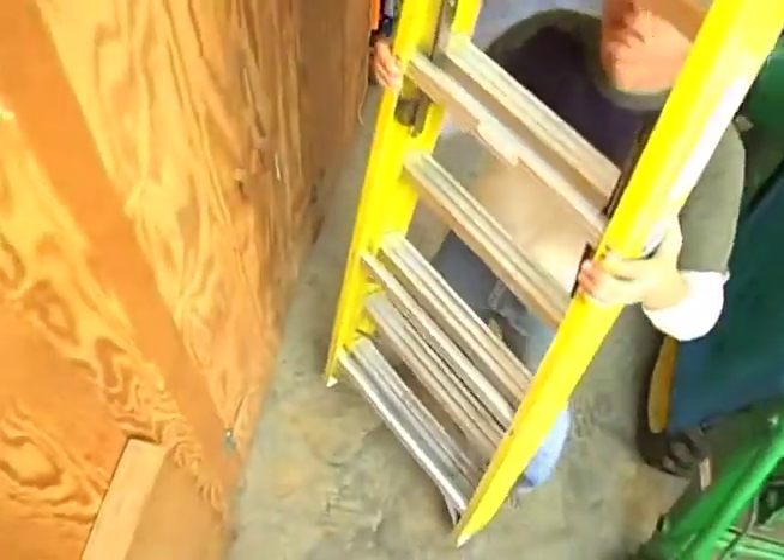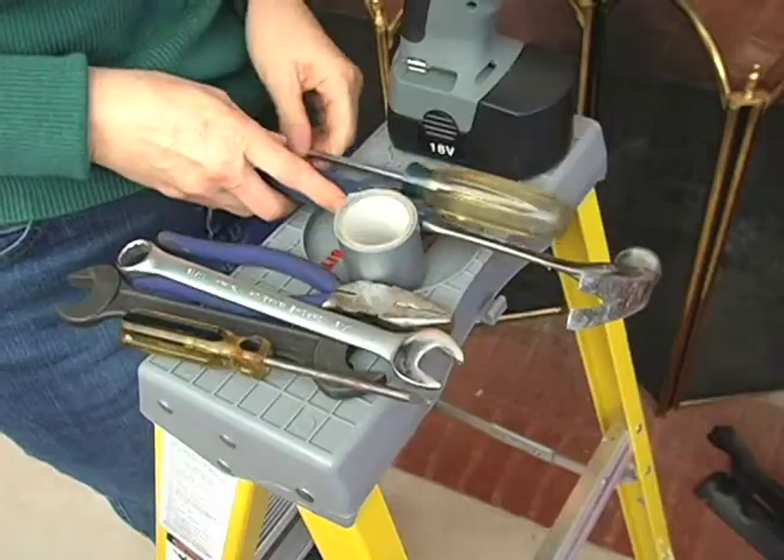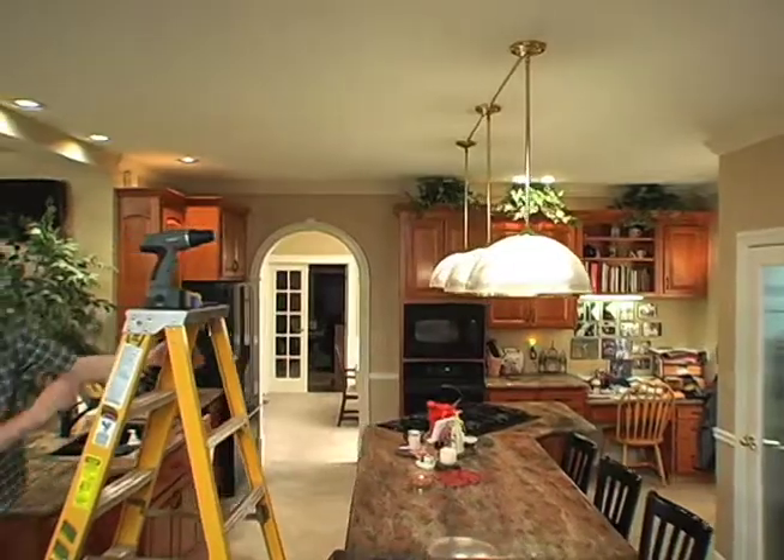When was the last time you avoided a simple ladder top job? The relentless trips up and down, spilling paint or other liquids, the constant juggling of tools and equipment, the damage from falling objects and to floors and other surfaces.